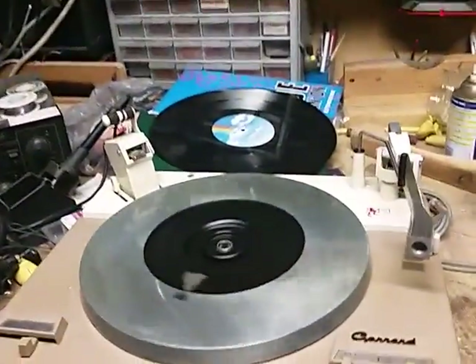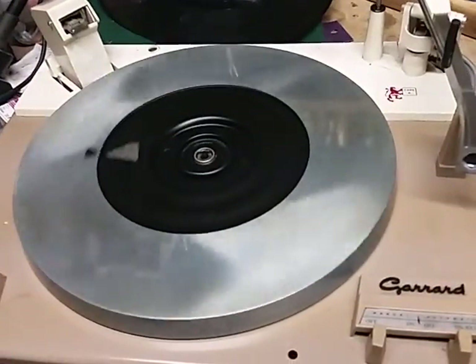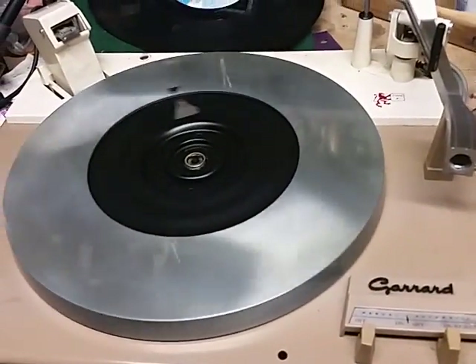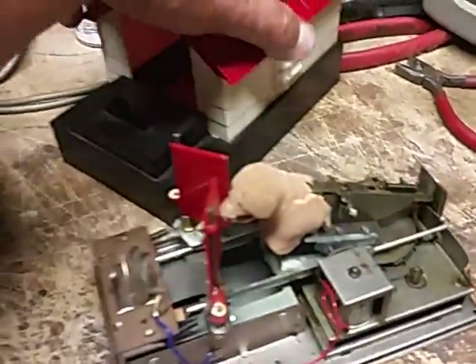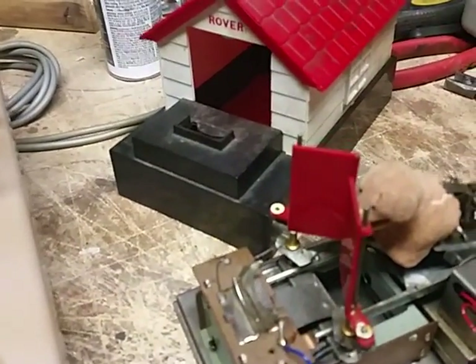Here's my workbench. I have my Garrard turntable just spinning, trying to get it to loosen up. In the meantime, I just got my Rover coin bank, made in Japan sometime in the 60s I guess.